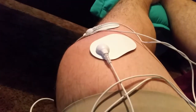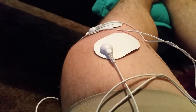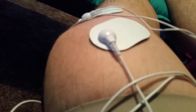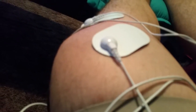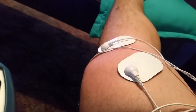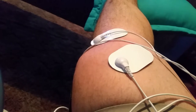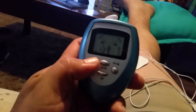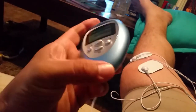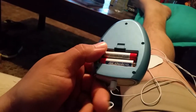What it does is send electricity through these little pads — as you can tell, it's just making my knee bounce. Turn it up more and you can see it more. There are four little pads on my knee to help it relax, and it feels good.